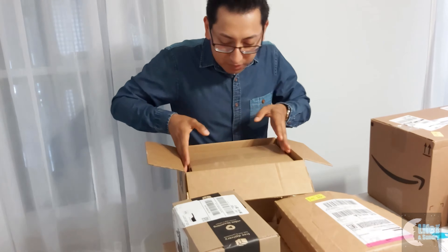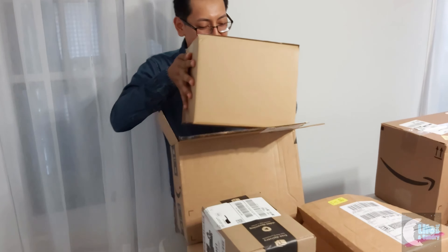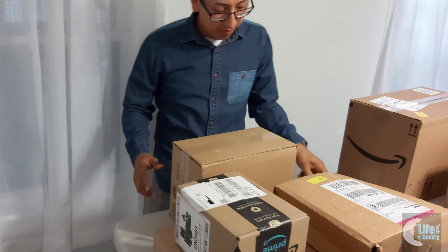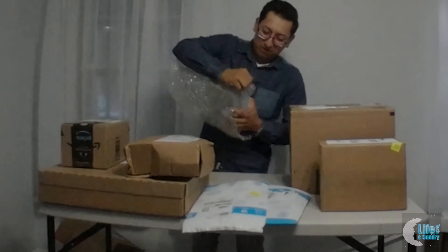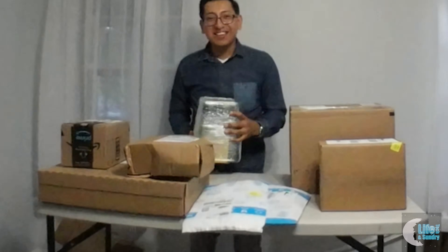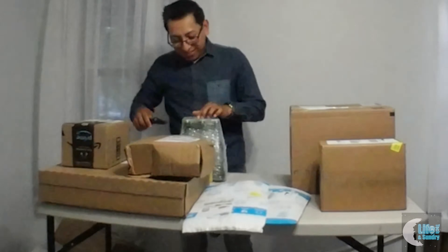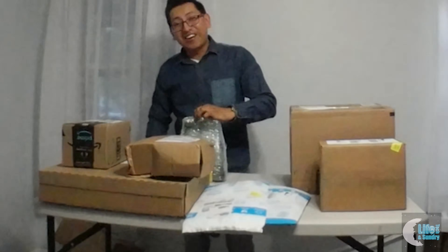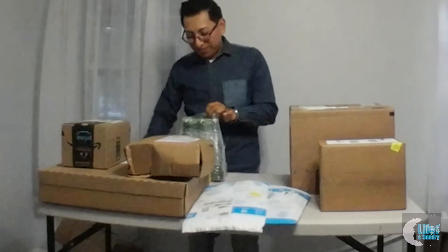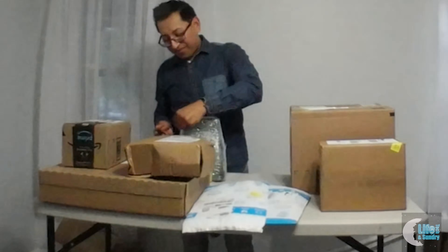Let's see what we have here. There's a box inside a box — box-ception! Thank you box for doing your job and keeping this other box safe. First thing out: Topo Chico. Nice little refreshing beverage for everyone to enjoy. Whenever you're in the mood to drink something fresh, I think Topo Chico.